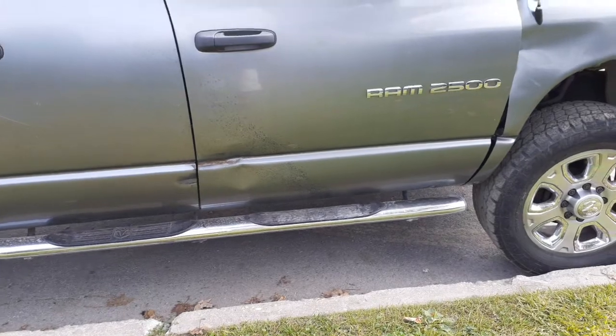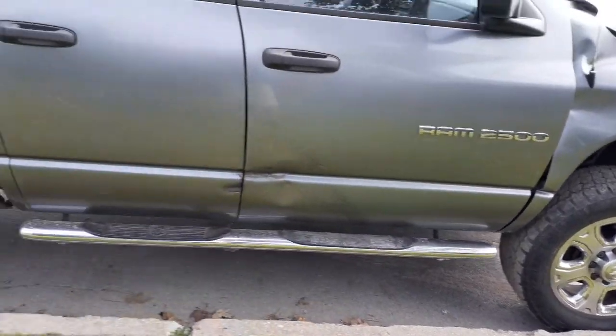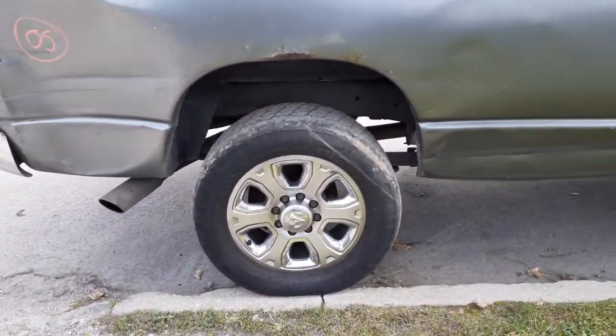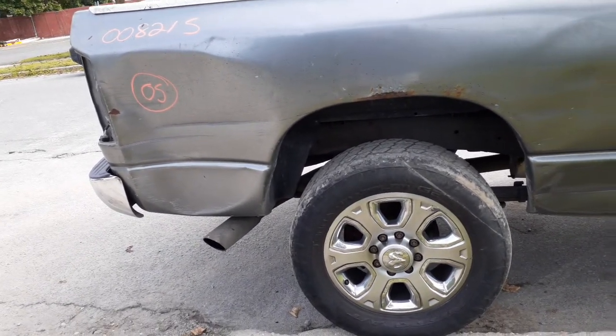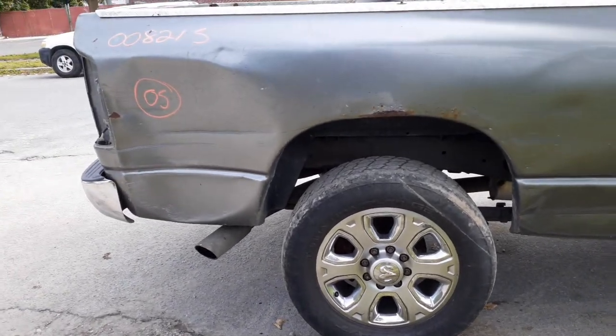This truck is a quad cab. The wheels are nice — you got a set of four, but they're already sold. You got the 3.73 rears. The rear axle is a 10.5, 3.73 — disc brake, ABS. It's a posi.